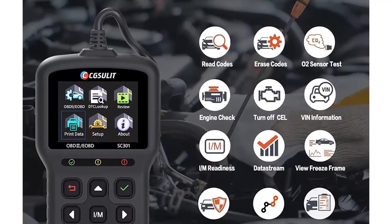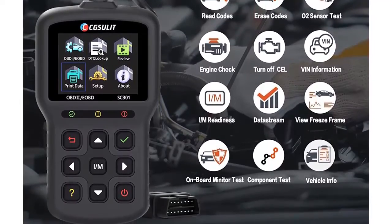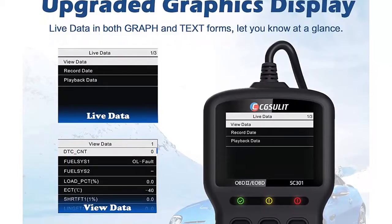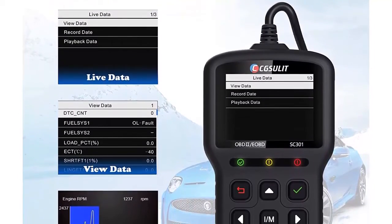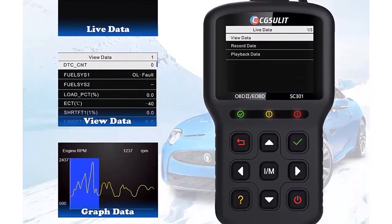O2 Monitor Test: identifies problems related to fuel efficiency and vehicle emissions. Onboard Monitor Test: displays test results for emission-related powertrain components and systems. Component Test: allows the code reader to control the operation of vehicle components, tests, or systems.